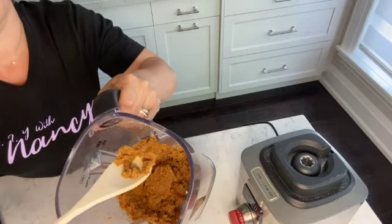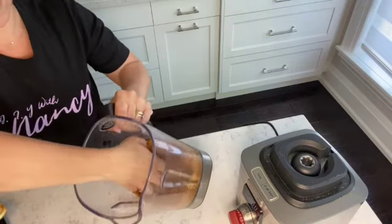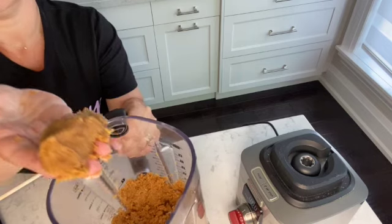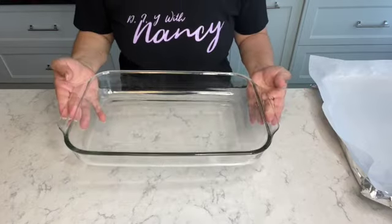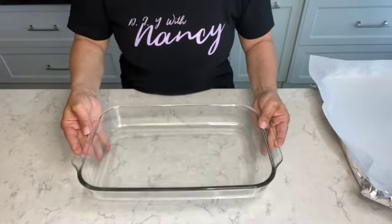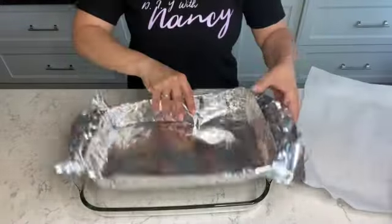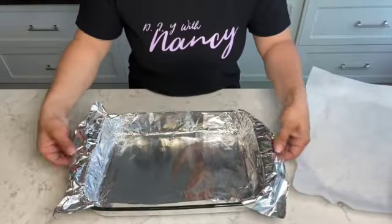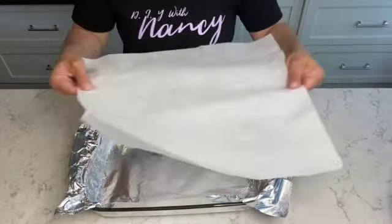Our graham cracker crust is all ready — you can see it's nice and bound together with the butter. To show you how you know it's ready, I take a piece, squeeze it, and you can see it all comes together, which is exactly what you want. Here I have a nine and a half by eleven baking dish that I'll be using to form the coconut bars, and I have aluminum foil cut slightly bigger than the tray.